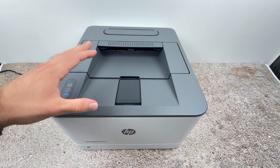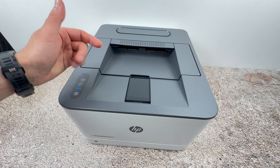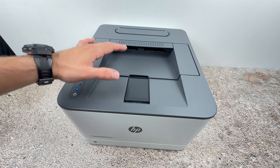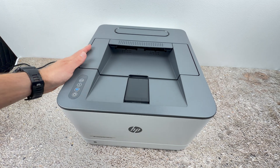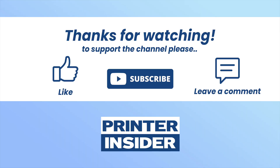If you found this video helpful, please leave a comment, subscribe, and check my Amazon links down below. I'll put links towards paper, ink toner, and even brand new printers that you can check out, and you support my channel the same way. See you in the next video.